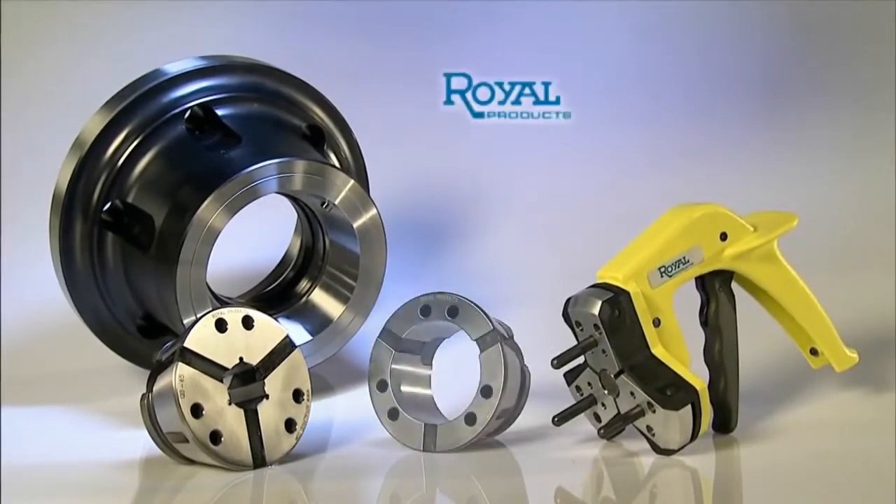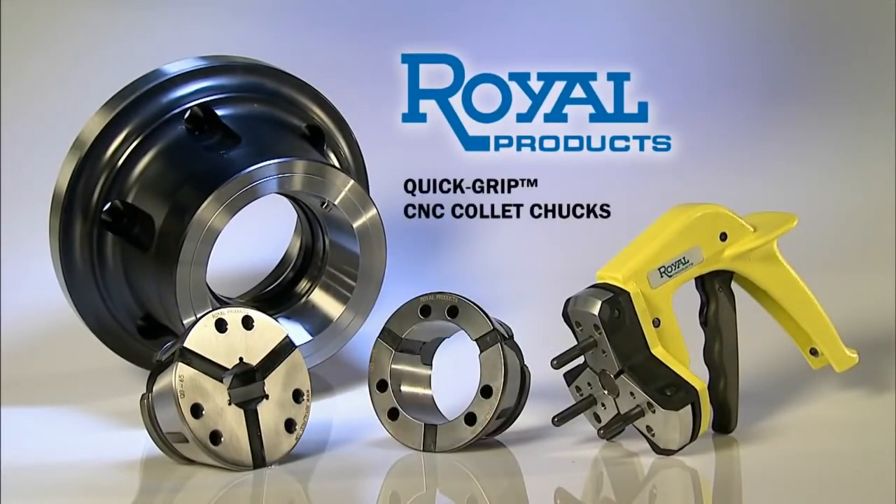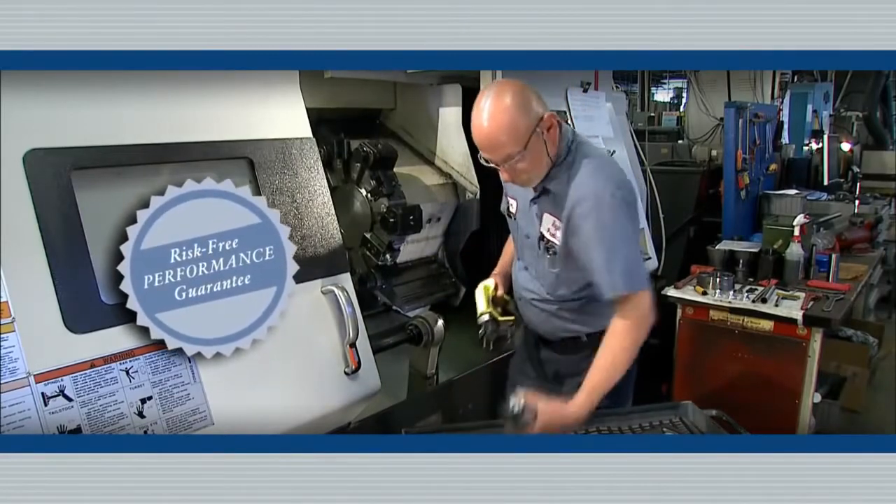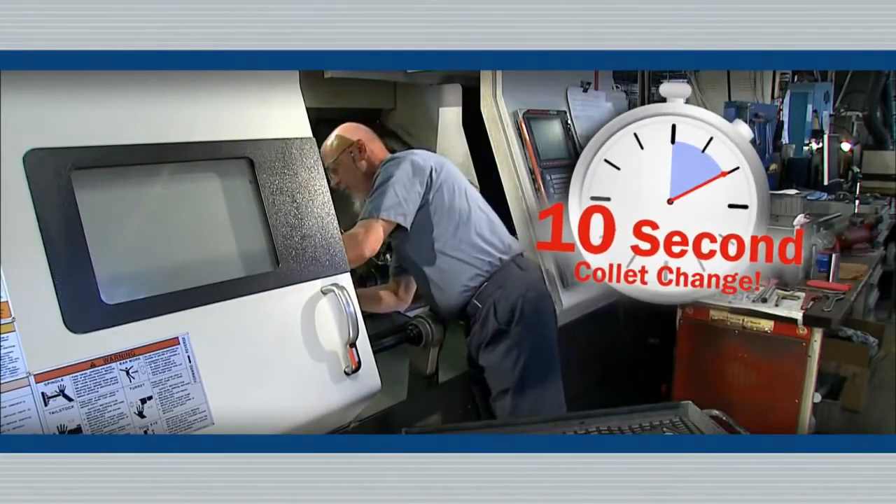QuickGrip CNC Collet Chucks from Royal Products enable both, with superior risk-free performance that allows fast, easy collet changes in just 10 time-saving seconds.